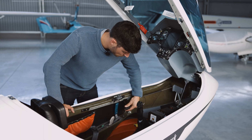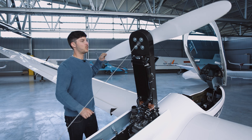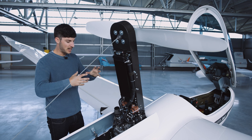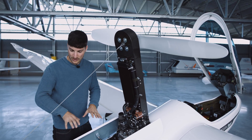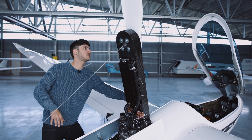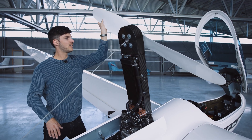We rotate the propeller four turns, listening to make sure there is no mechanical problem — no metal rubbing on metal — and we also listen at the exhaust that everything sounds like it should. Be careful. About four or five turns should be enough.